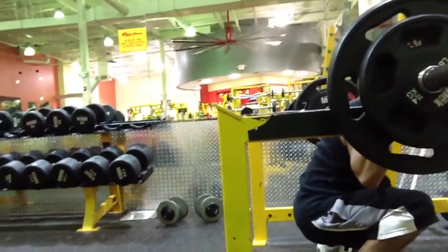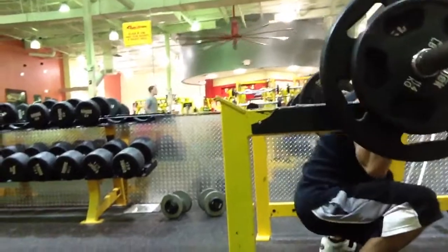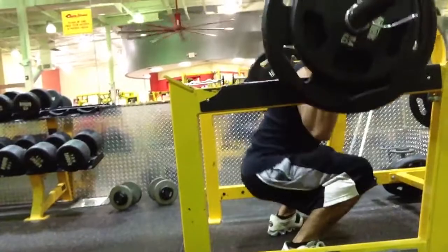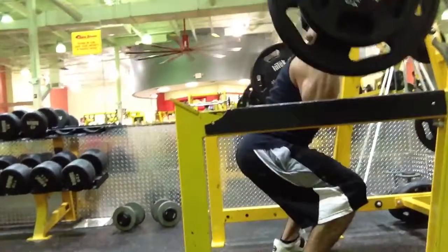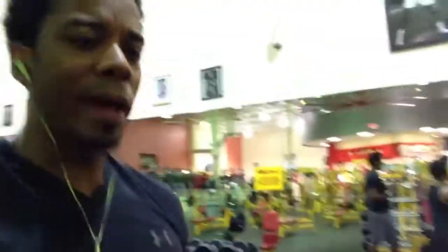Notice how he gets all the way down to parallel or past. He's got neutral spine reinforced and he's pushing through his heels. Also, he's allowing his knees, as he goes down, to open up left and right to allow his hips to settle all the way in.